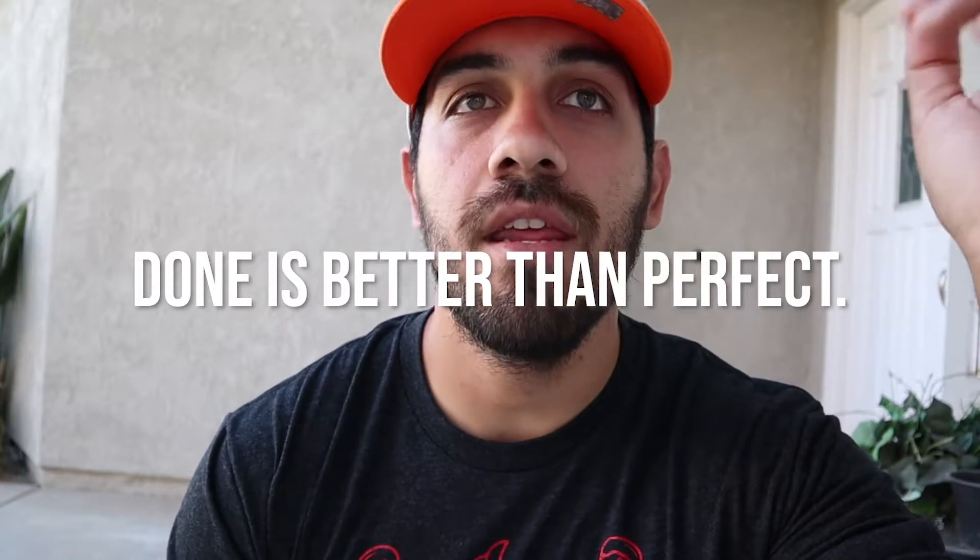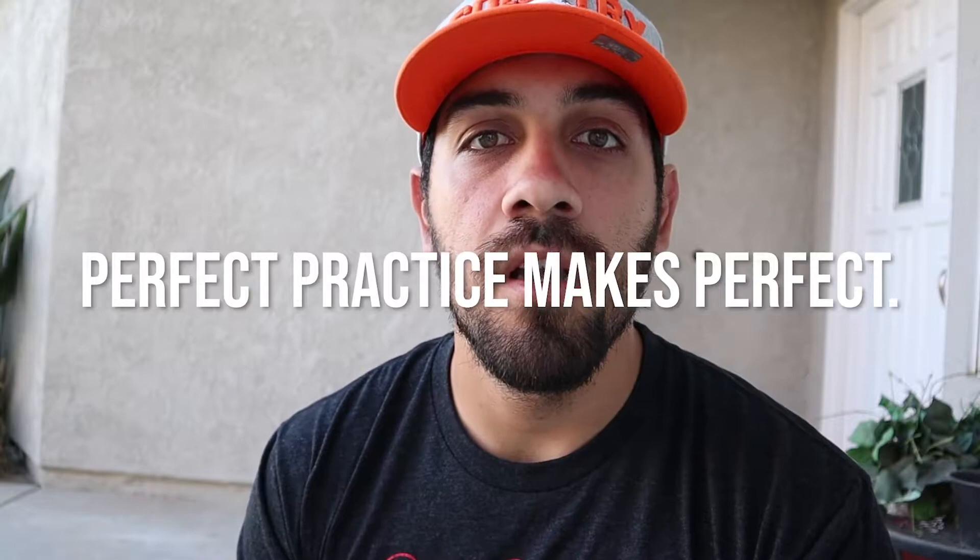Why not make it the best I can instead of just getting it out and getting it done? I know there's a saying — and I think I've even said it — done is better than perfect. Yes, it's good to not pour over your work and get stuck. But there's also a saying: practice makes perfect. To an extent, if you're practicing perfectly every time, we're gonna one-up that — perfect practice makes perfect.